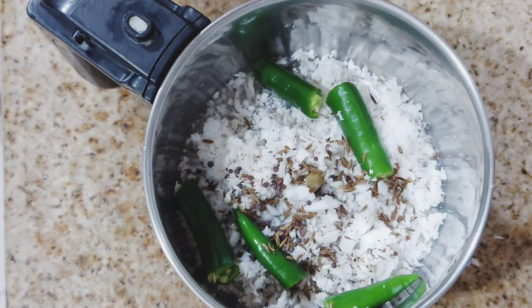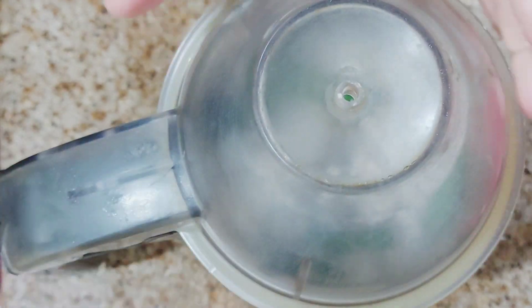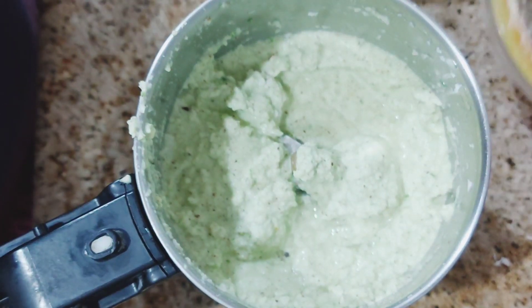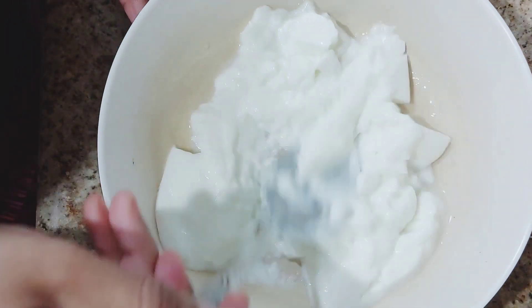We will mix it up. I am going to mix it up. We have 4 spoons of Vendak.